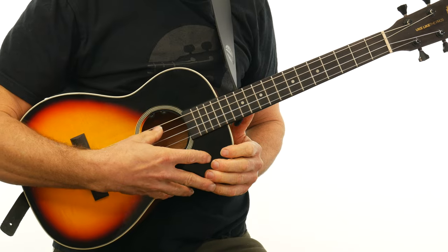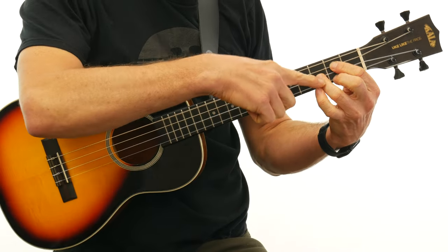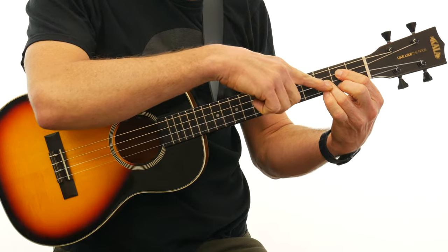The third reason why the baritone is right for you is the tuning. What is the tuning of a baritone ukulele? You've got D, G, B, and E — just like the first four strings of a guitar. So if you're coming from the guitar, this is perfect for you because your chord shapes, like a D chord on the baritone, are going to be the same. You just have to get used to four strings, and the sound is going to be much more similar to the guitar as well.